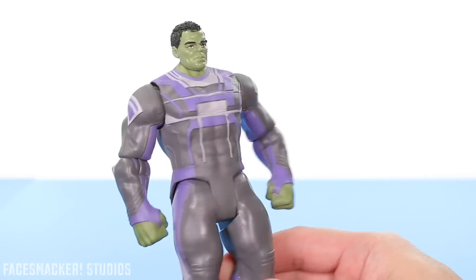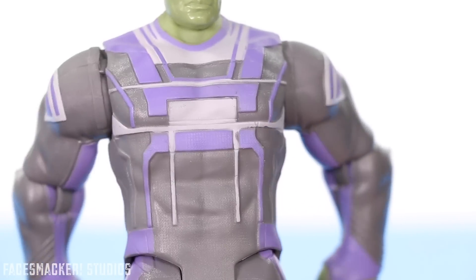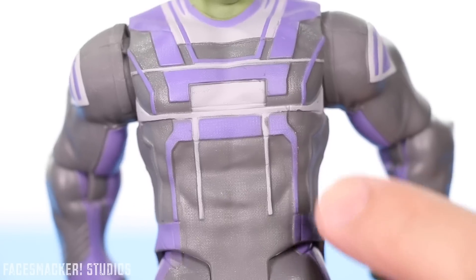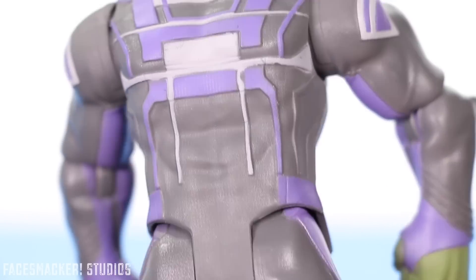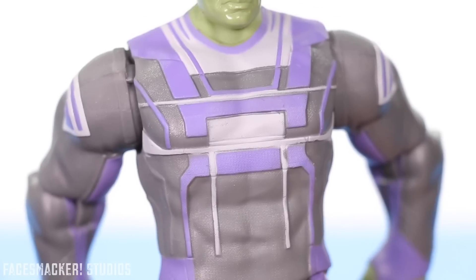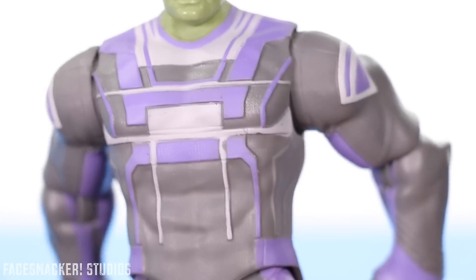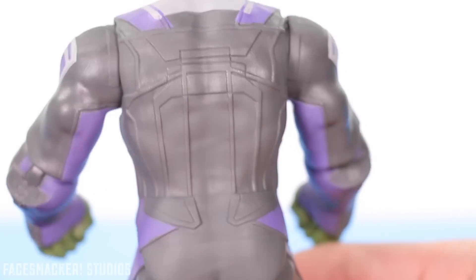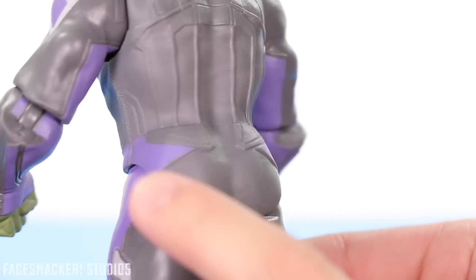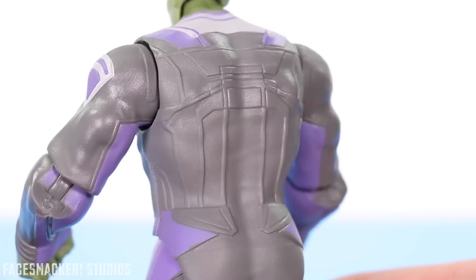Moving on to the body, we get his new jumpsuit. I think this suit is accurate to the movie, but honestly I wasn't really paying attention because I was too busy staring at the Infinity Gauntlet. He has some nice muscle sculpting overall, and if you look closely you can actually see there's some texturing that goes all over the suit body, which is pretty cool. The paint is fairly clean overall — there's some little patches missing, but it's not too bad. The back has a little continuation of the paint from the front, looking pretty sweet, and he actually has some paint right down there, which is nice.